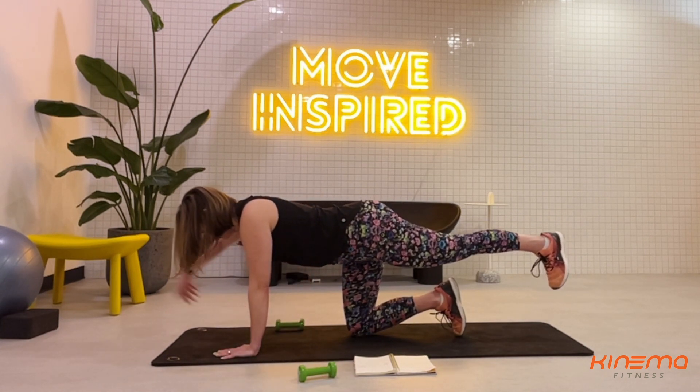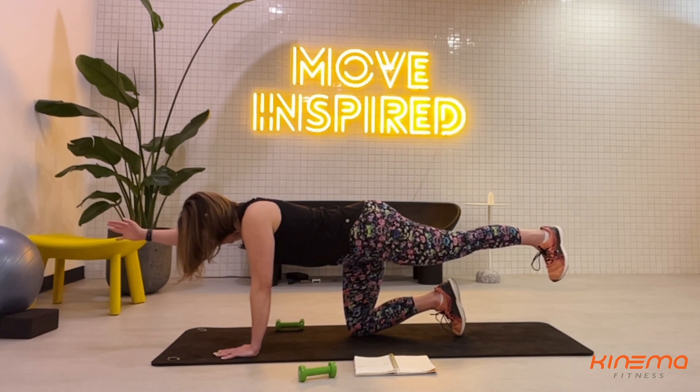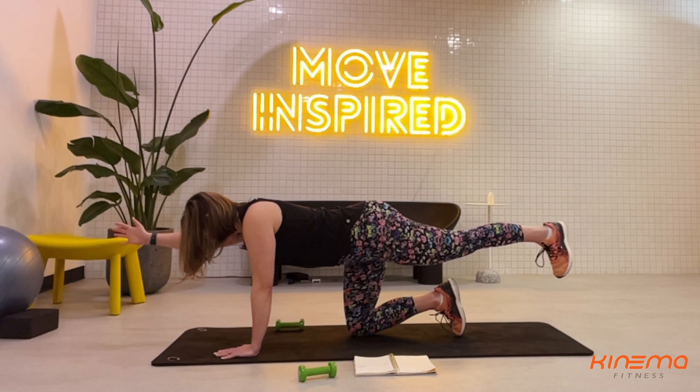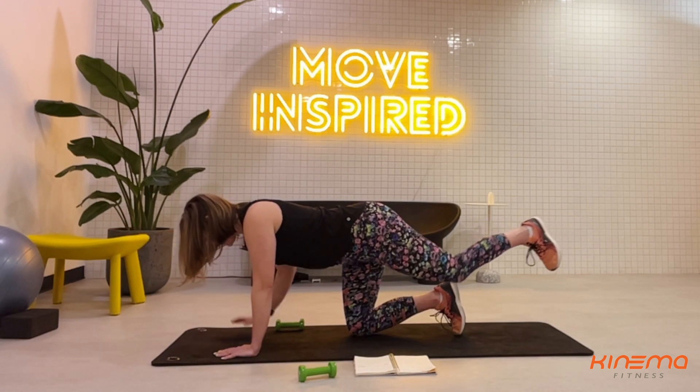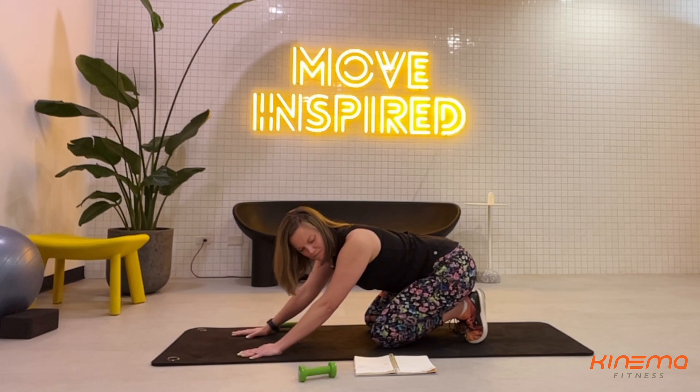Ready? Isometric hold. Extend the right arm forward and keep breathing — five, four, three, two, one. Nice job, everyone. Come back and find that child's pose.